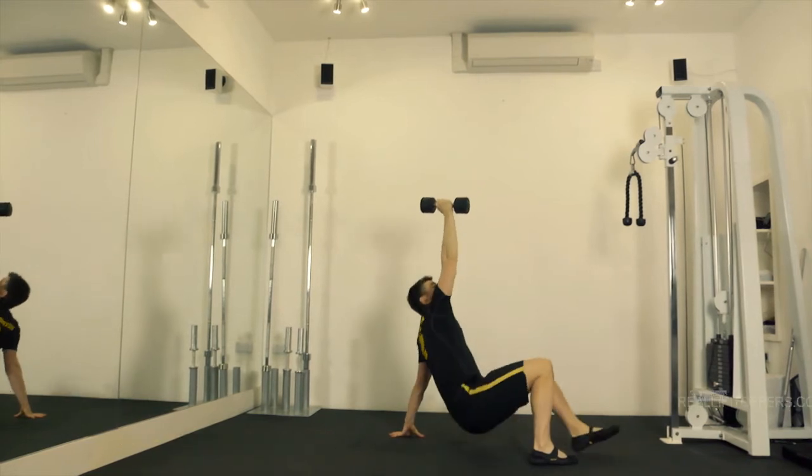That was a Turkish Get Up. Until next time, make sure you eat real and train real.